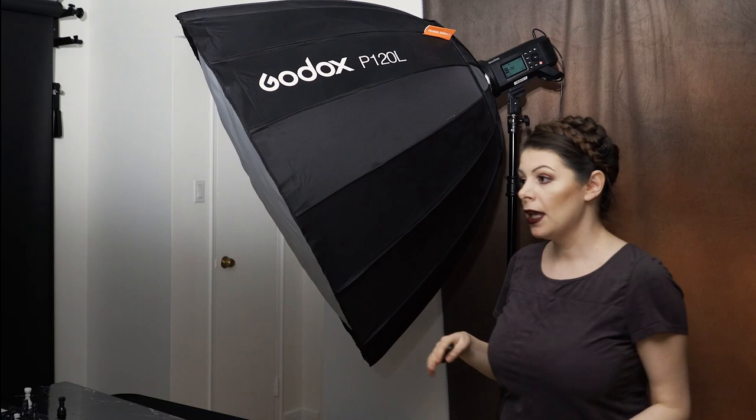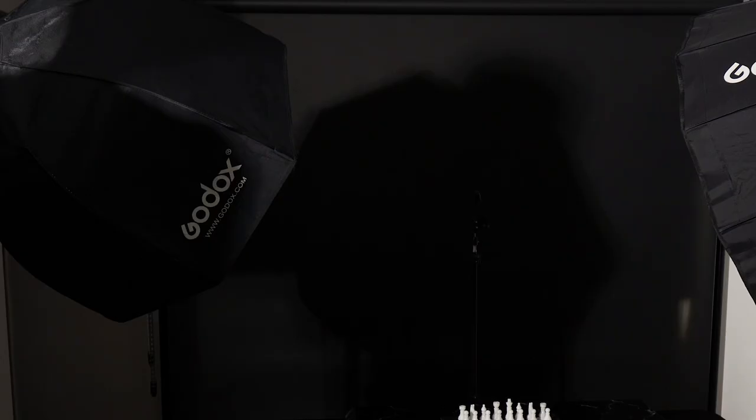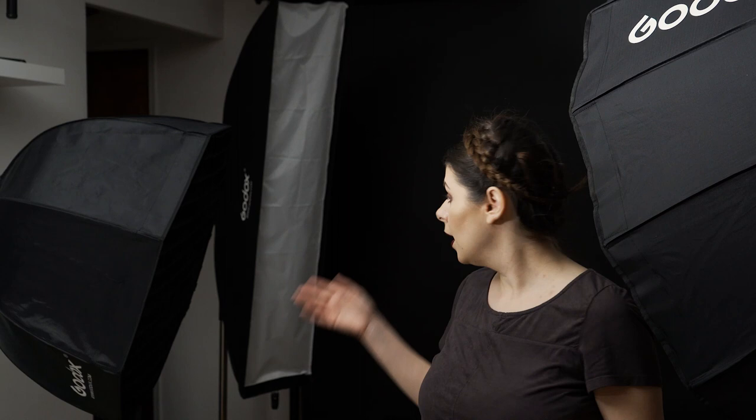The next light I have is an AD400 with an 80 centimeter octabox, positioned almost to the side of my body — this is gonna light the face just a little bit. For the backlight I have the strip box from Godox with the AD600 on it as well.